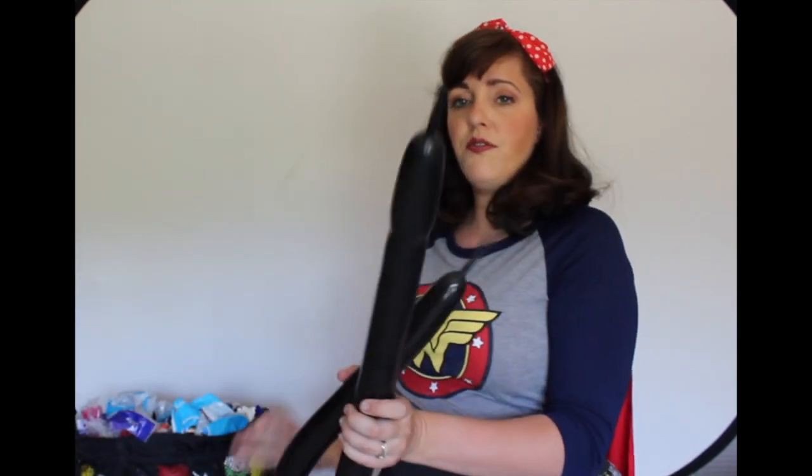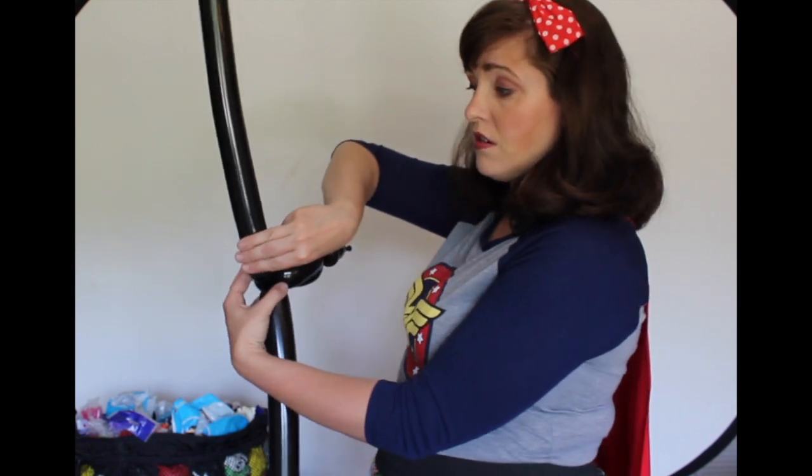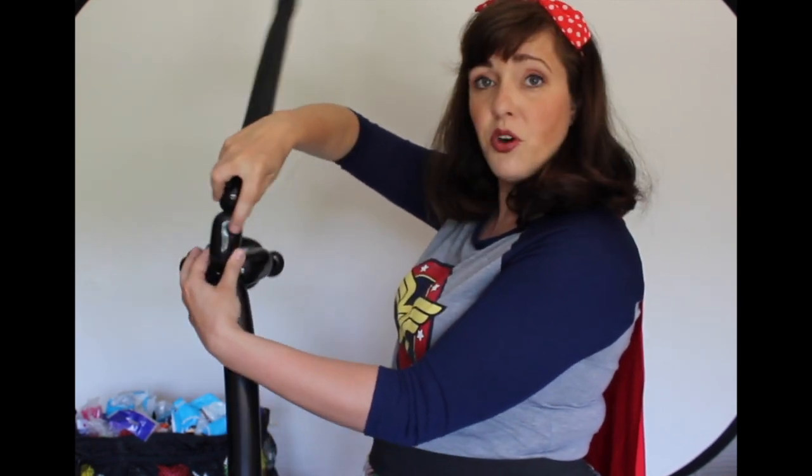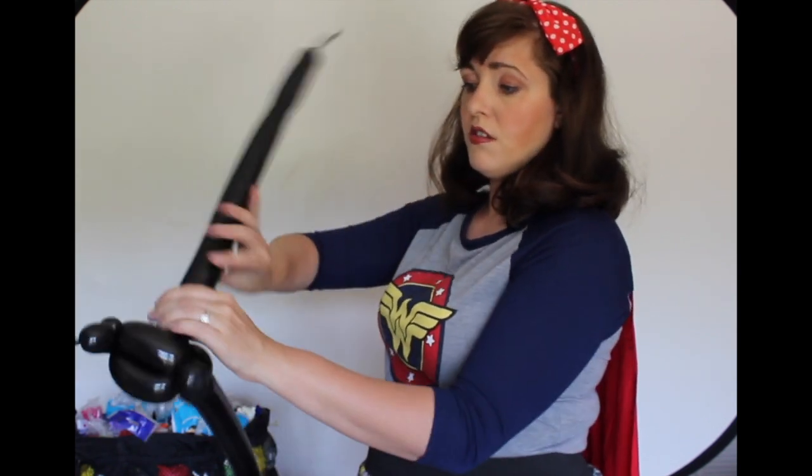Then if you have a balloon that has more air in it, we're going to use that to fill in the face. See that hole? You don't have to do this part, but it really does sort of add something really nice. So that's about three fingers. Twist. You're going to push that three finger bubble through the head. Then you're going to three finger, twist. You're going to bring that back down to the neck. Now you have his face and his ears, and we're going to do his shoulders next.